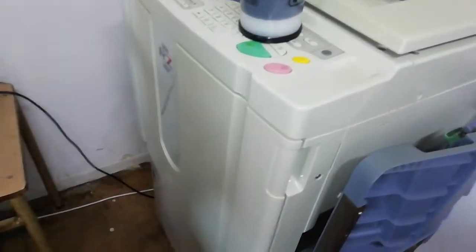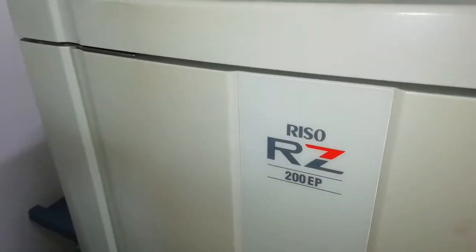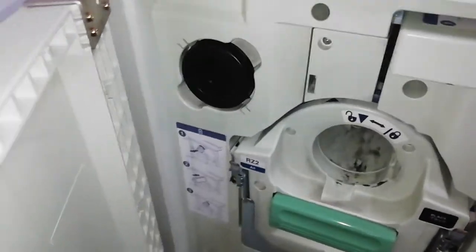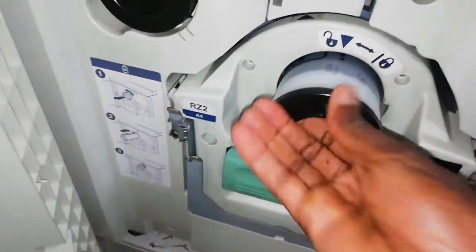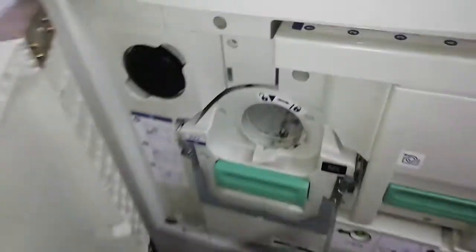Hi guys, welcome to a new video. Today we're going to show you how to install a toner for the Riso 200 EP. Open here — I took out the old one, so you just put it in like this. You can see the arrow. After putting it in, it tells us to twist it.